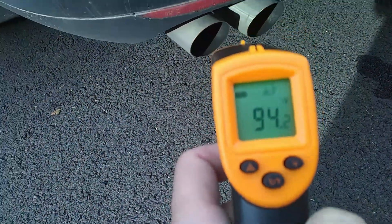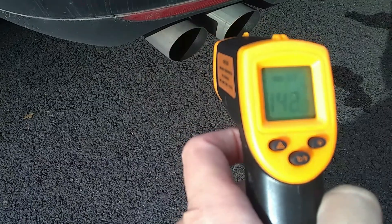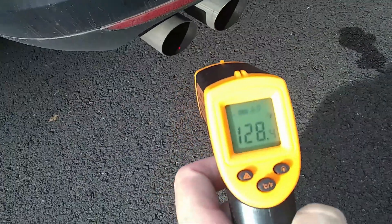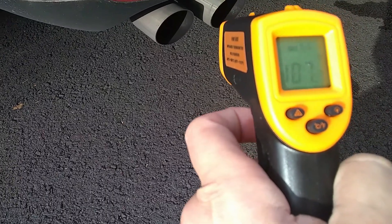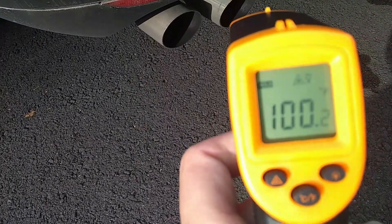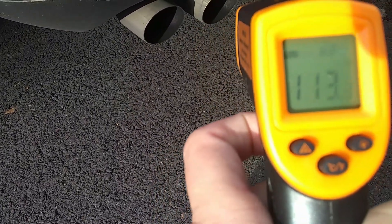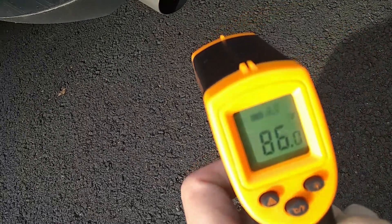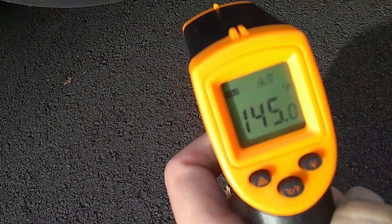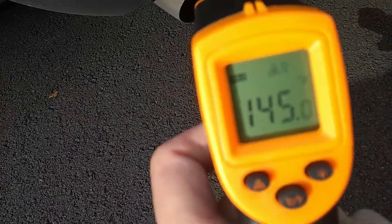And if we take a look at the exhaust pipe here - 140, 128. It's cooling down fairly quickly. 145 - can you see that?